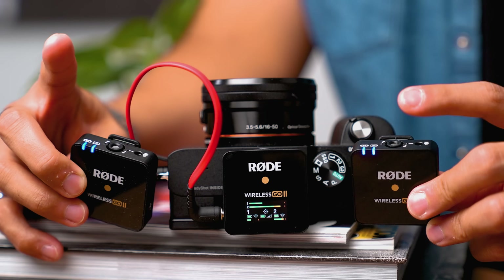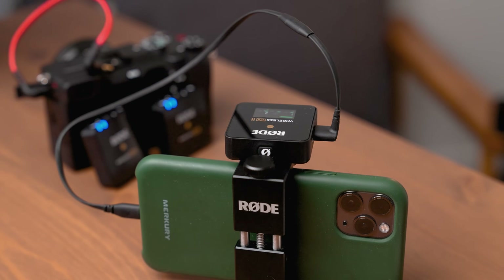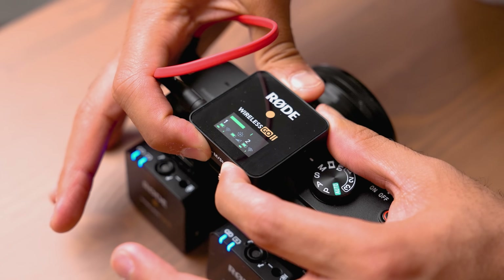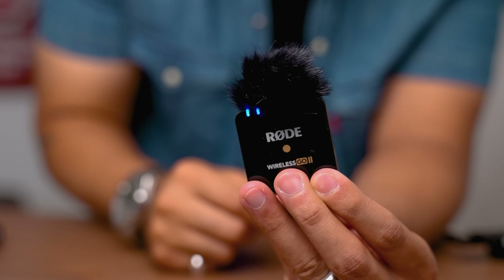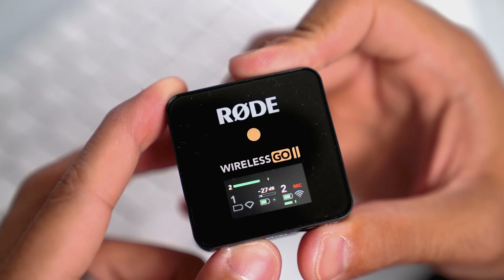Having good audio is so important for your videos — we'd say audio is 50% of your video. However, when you start stepping into the wireless market, you run into two problems: price and quality. Typically, good wireless solutions are very expensive, and if you cheap out, you'll notice it in your audio quality. That's not the case with the Rode Wireless Go 2. When it comes to price and features, you're literally getting the best deal in the market right now, and we're going to break down all those features in this video.